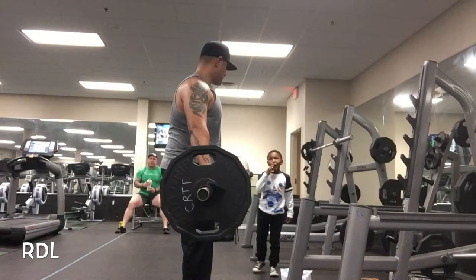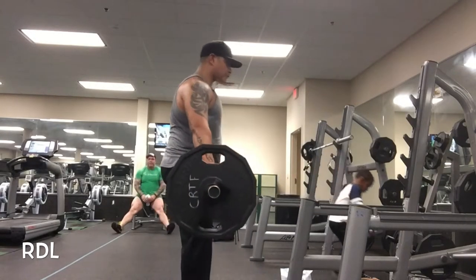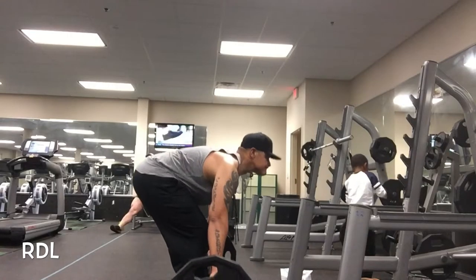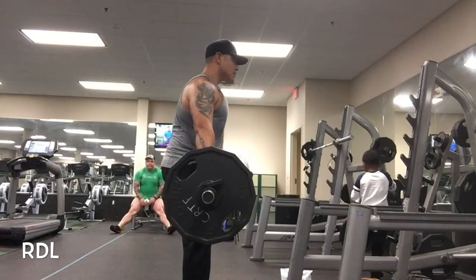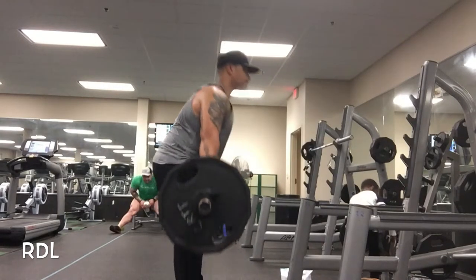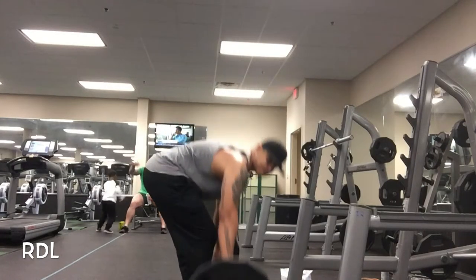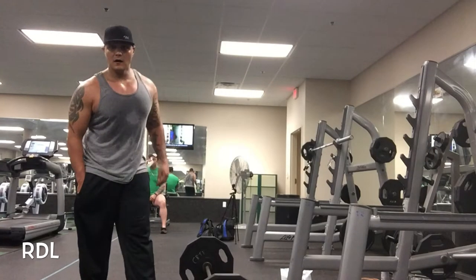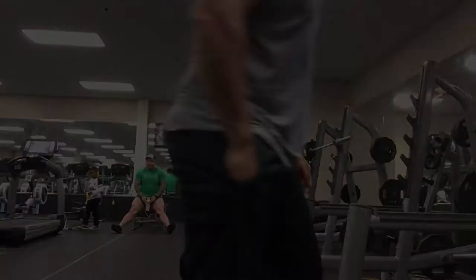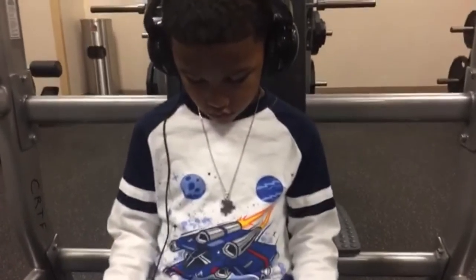This is RDLs — another lower back and hamstring type exercise. Same thing as before: squeezing the glutes, focusing on strict form, and trying to get a full range of motion. I talked to my son and said, check out the Romanian deadlifts, and he's like, damn Dad, that's cool. I'm like, yeah, one day you'll be doing RDLs too. He's like, you're the greatest, you're the best dad in the world. And then he gives Brad a high five in the background — no high five for Dad.